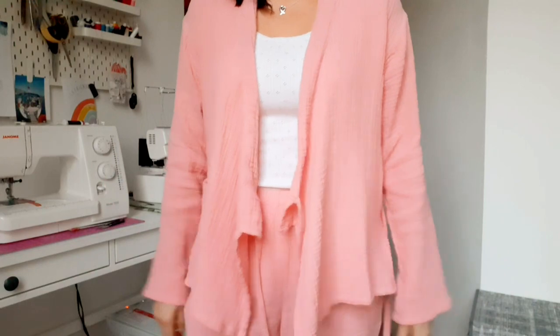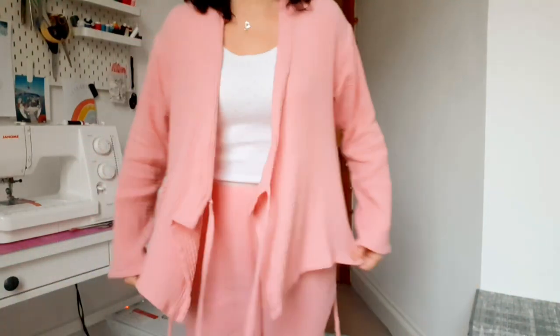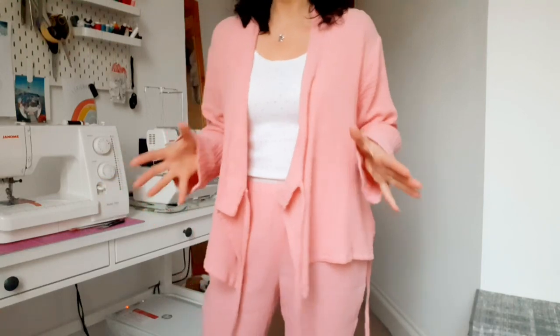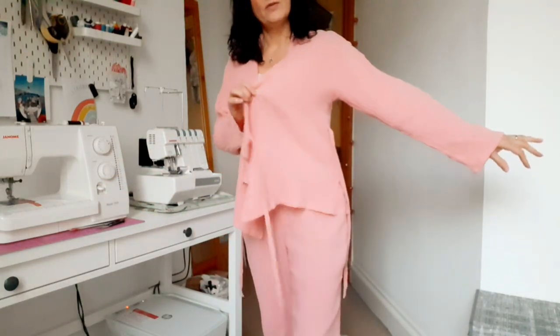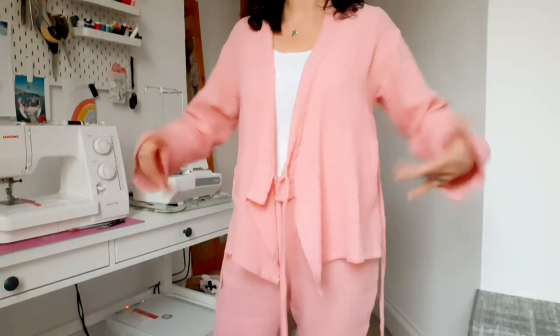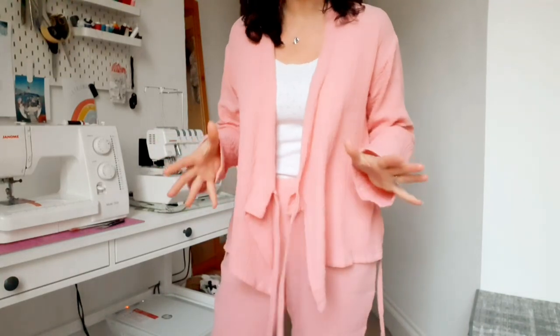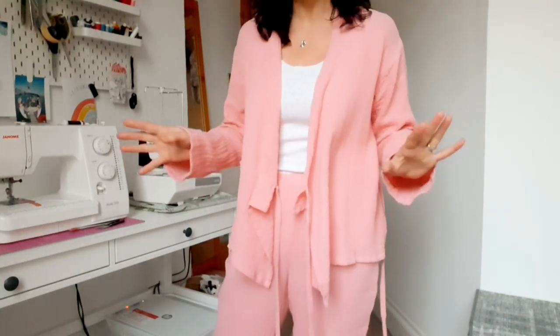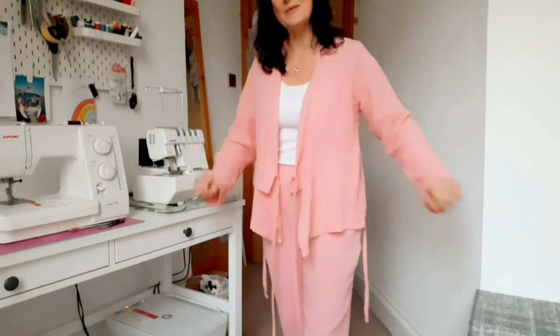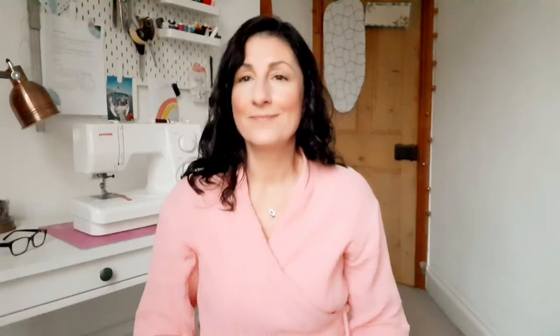I've worn them open with a vest underneath. When I had COVID they were amazing — when I was having serious hot flushes this fabric seemed to allow me to breathe, but when I was having cold shivers it seemed to keep me warm. It's like magic fabric, I just can't explain how amazing it is.